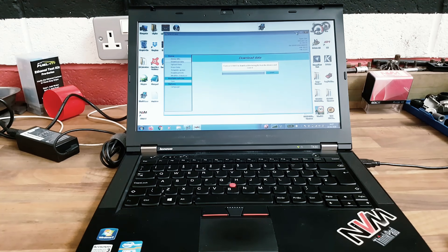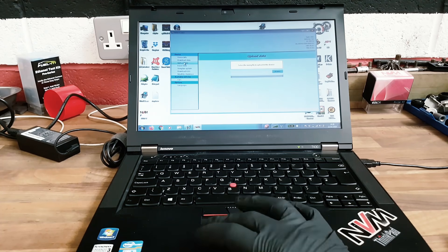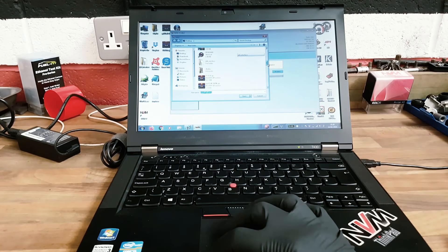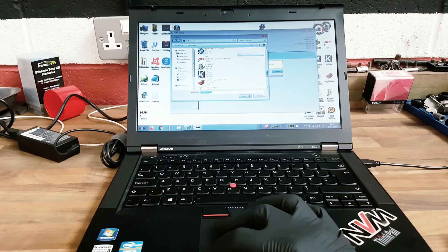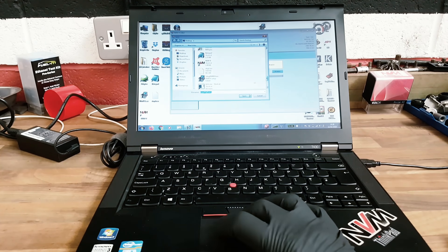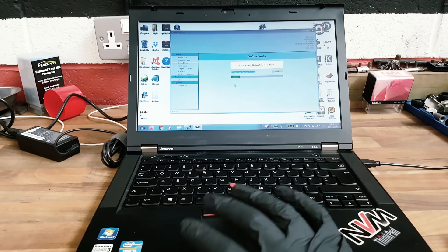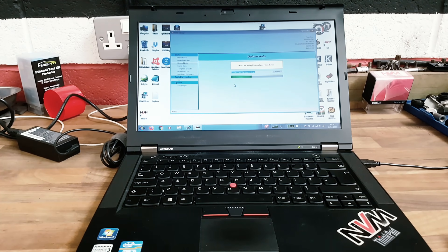You can then email us that file with your current list of modifications and we'll send you a custom calibration back. Once you get the file back from us, you'll click on upload data, go to browse, and pick the file that we sent to you. Confirm the upload and that file will now go to the NVMR. You can then disconnect the NVMR from the PC, and it's saved and ready to flash the vehicle, independent of a laptop or PC.